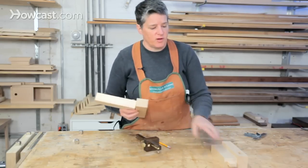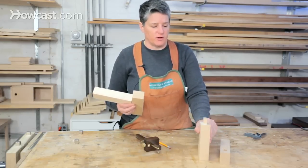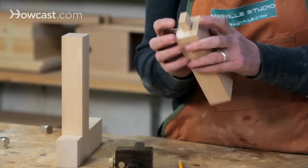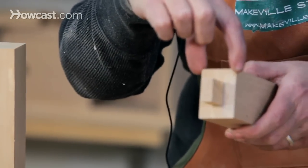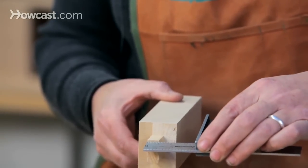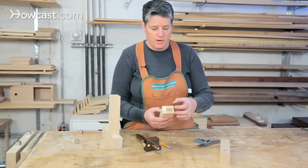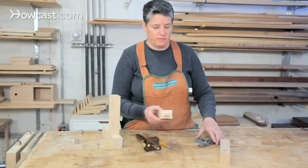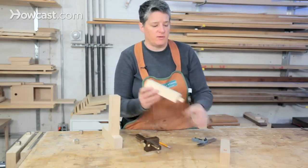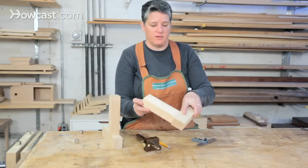The design of the mortise and tenon follows some basic rules about proportions relative to the stock you're using. Tenons generally should not be any smaller or larger than one third of the width of the stock they're cut from. So for this one-and-a-half-inch wide piece, we're going to make our tenons half an inch wide. In the other direction you can be more flexible — they can even span the full length. We're going to make a fully shouldered tenon, which makes it easier to hide the seams when the pieces go together.